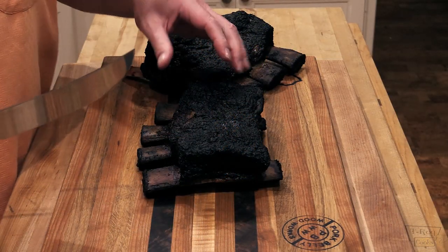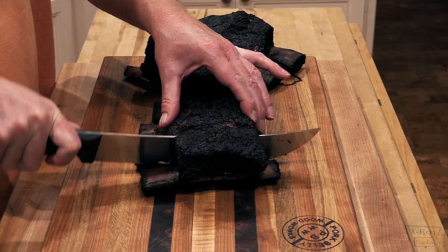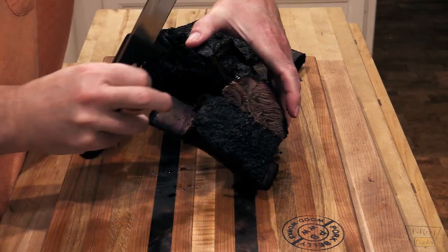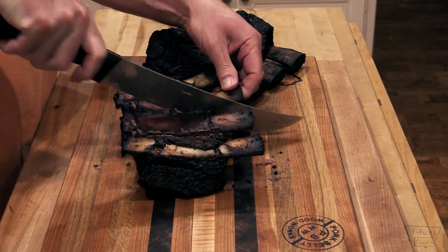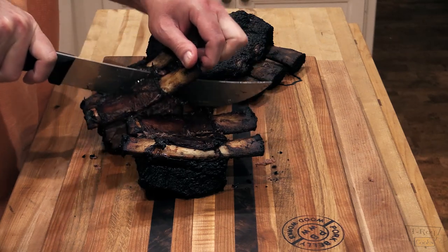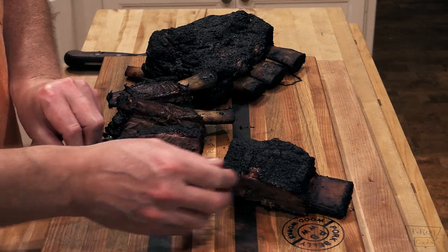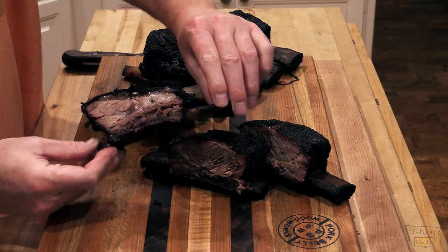Folks these ribs look absolutely amazing and they probed really tender. I can't wait to cut into these. Oh my gosh, I wish y'all could see how easy this is cutting through. Of course we got the membrane on there — there we go, I think we got it. Cut it from this side this time. The meat itself is like melting butter, boy, I'll tell you what. That is fun stuff. Lordy Lordy. I sure hope y'all can see how nice this is. This is fabulous folks, absolutely amazing. Really gorgeous.